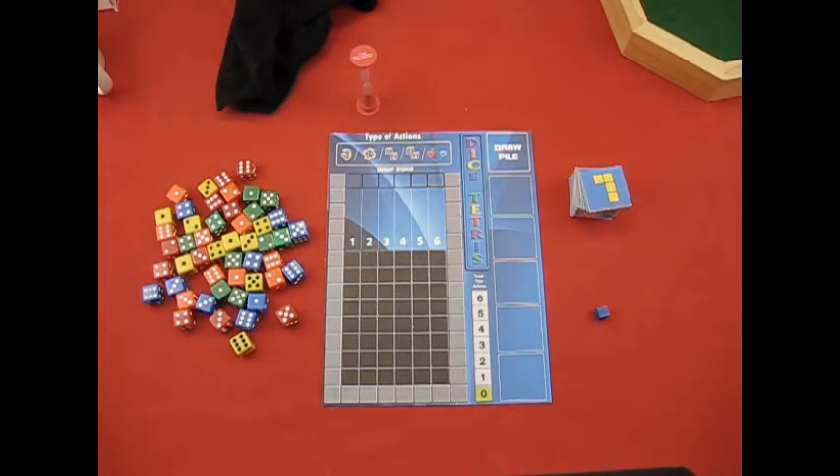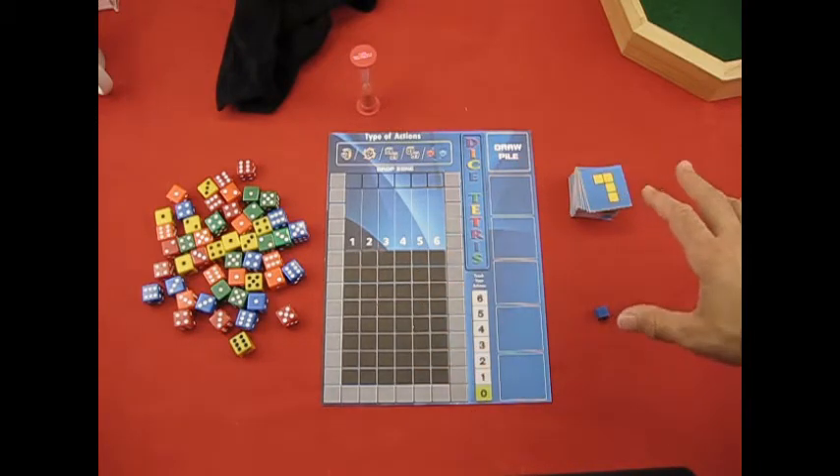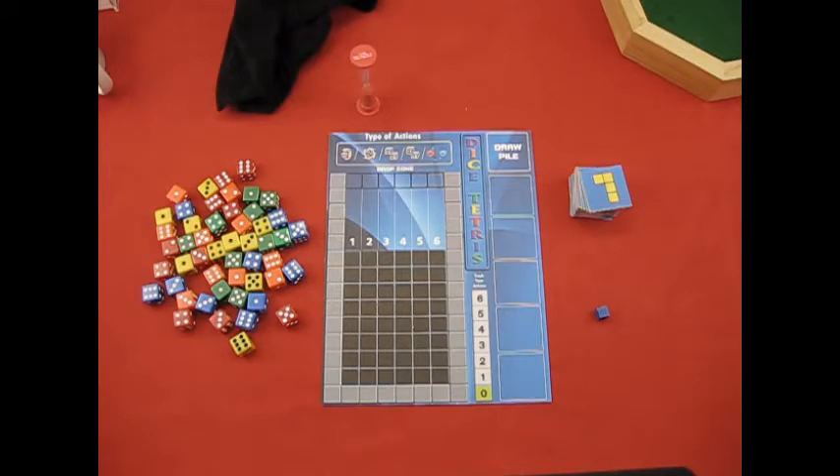The game is a print and play. This video is going to cover a few things: what you need component-wise to play the game, then the setup, and then on the last part of the video I'll cover the rules and a playthrough — probably a few turns and maybe even a full game. Let's go ahead and cover the components first.